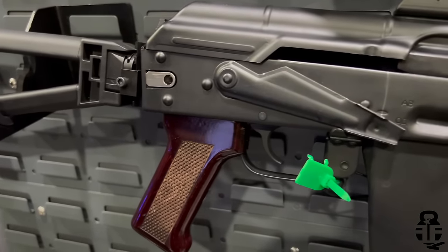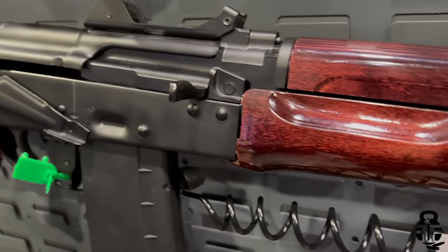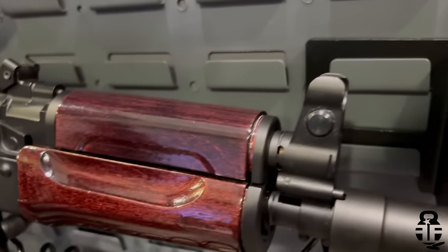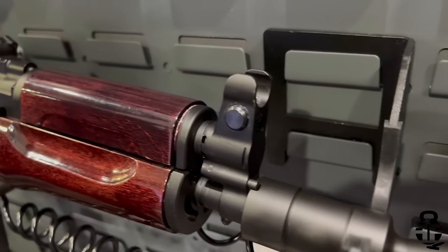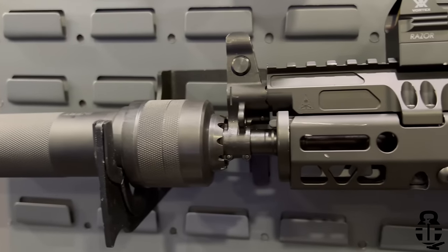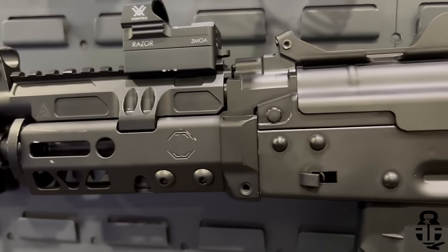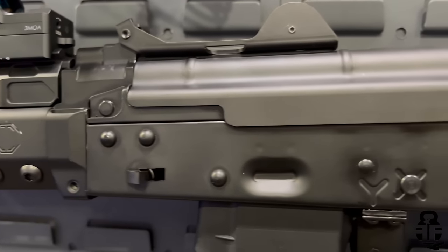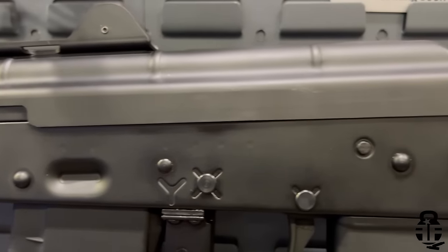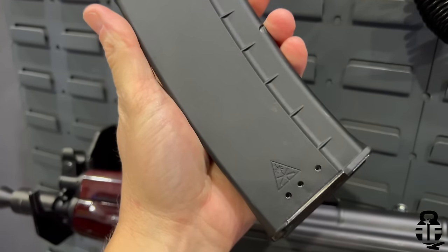What type of muzzle devices are you going to ship these with — will there be options for suppressing? There's no reason to pin and weld these because they're going to be too short regardless, so they're all going to come with the Crank booster at first. That's not to say that in typical PSA fashion we won't come out with some that are suppressor-ready from the factory, but to begin with they're going to come with that traditional Crank booster to be as caliber-correct as possible.